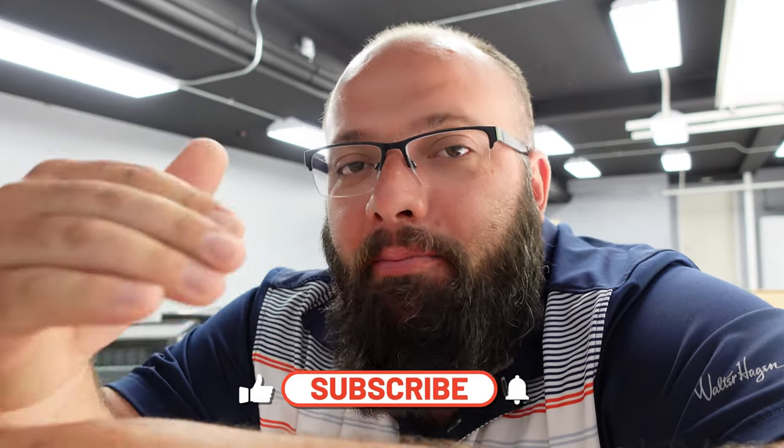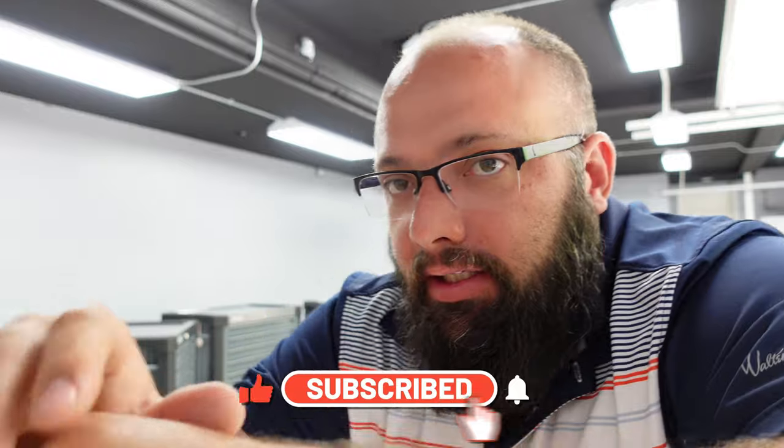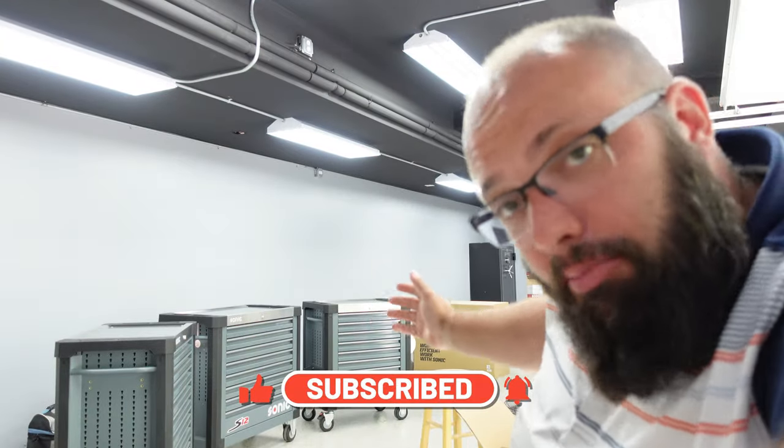Before we jump into this video, as you can see behind me, my garage is completely different because those cabinets are gone. I filmed this a while ago, so it is actually crazy to see the change in the garage.